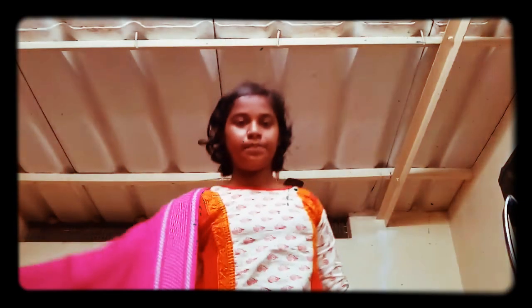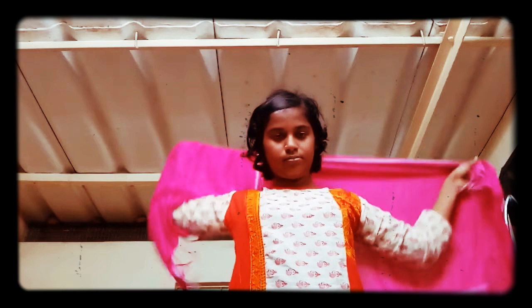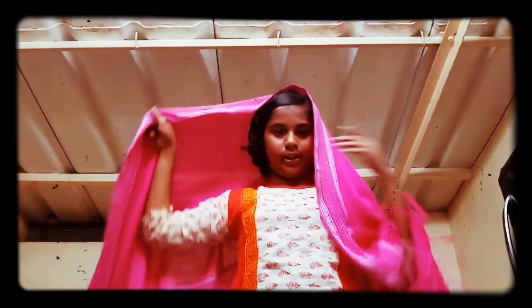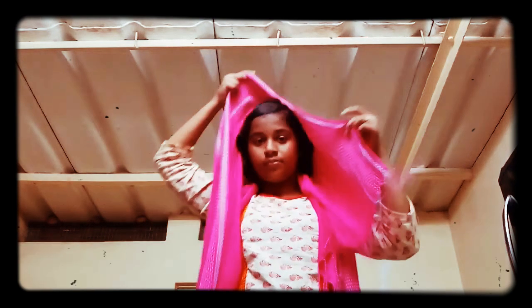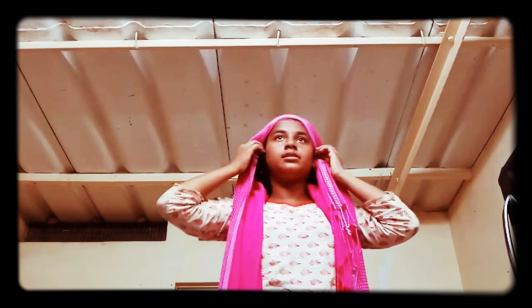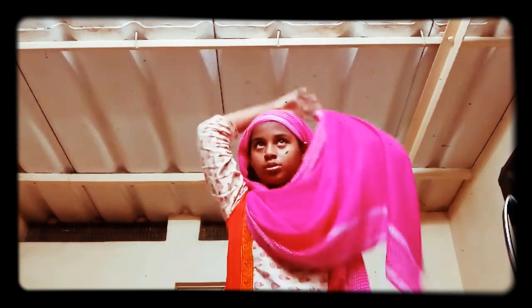Now I'm going to show one more method — the Muslim style of covering the face. The same way, you take a little bit to the shoulder side. Again same way to the shoulder side, but in this method you will be doing a different thing.